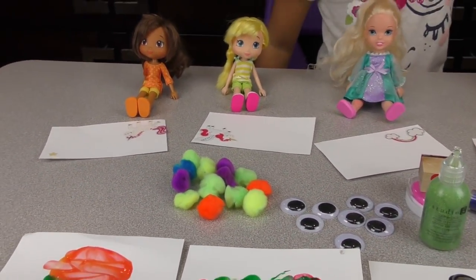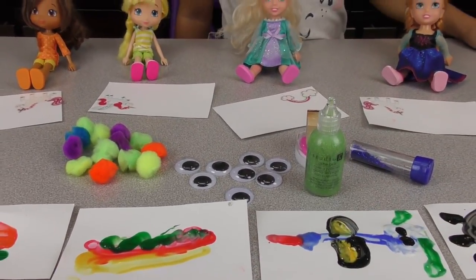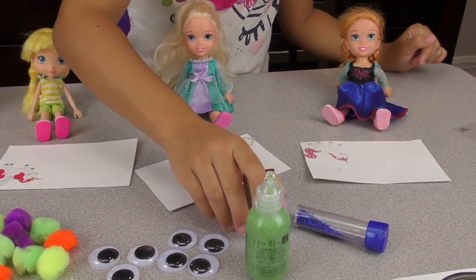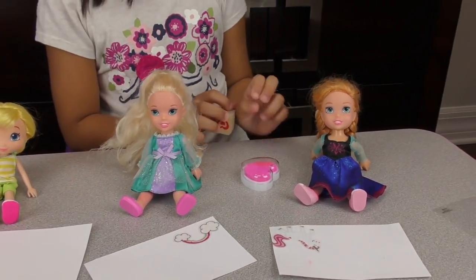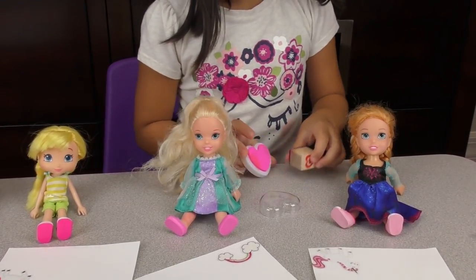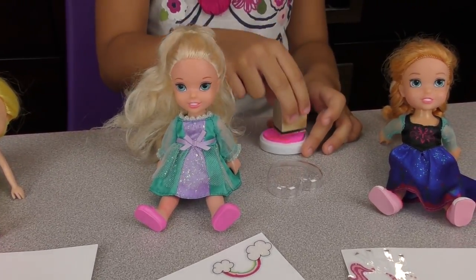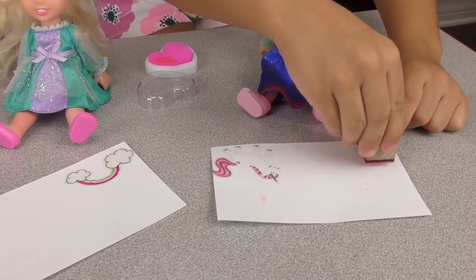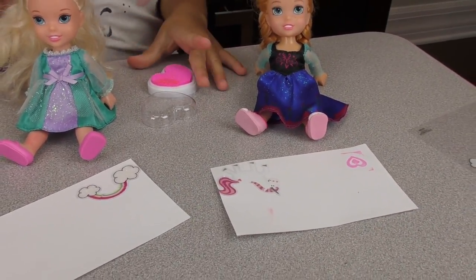What do you guys want to do next? We want to stamp some hearts! Oh, that's fun. And after we want to put glitter — like the blue glitter. Let's open the heart stamp. Who wants to go first? Anna wants to go first. Let's stamp it in the ink and stamp a lovely heart right there. Oh, it's so cute! Perfect.